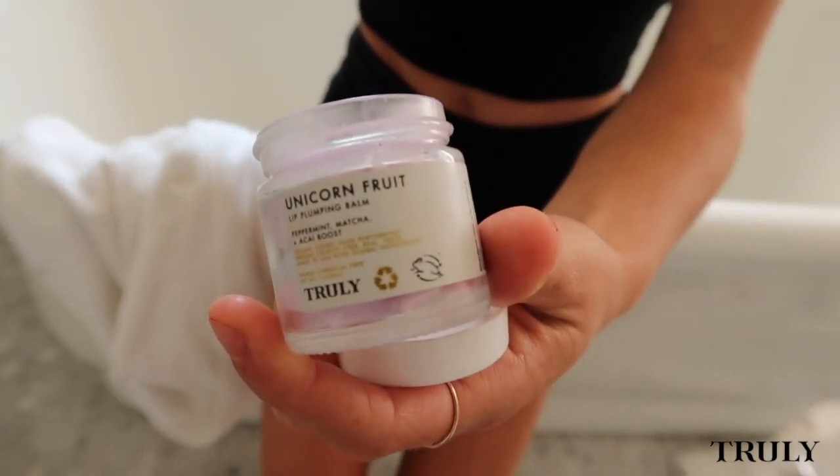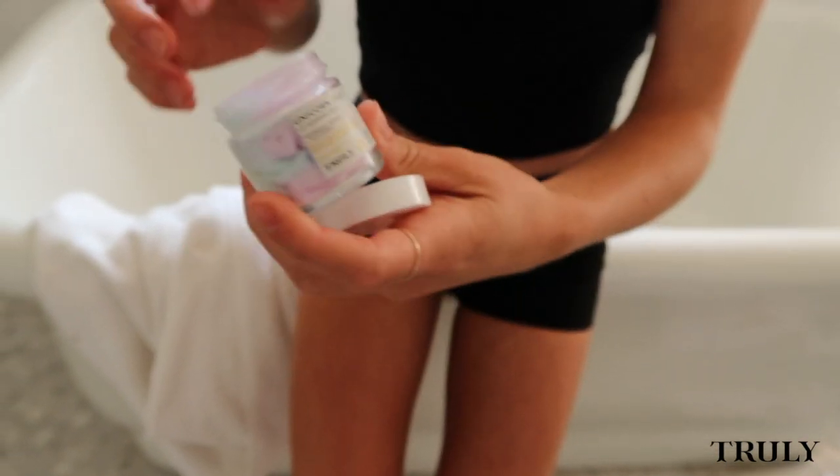Last step is the Unicorn Fruit Lip Plumping Balm. I cannot get enough of this minty smell. With Matcha and Acai Boost, this balm is the perfect last step to rehydrate and gloss your lips. Thanks for watching — bye guys!